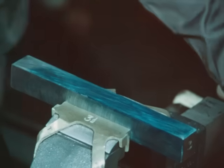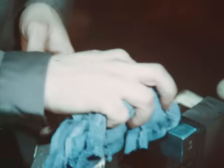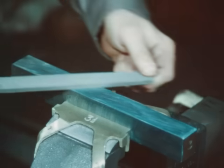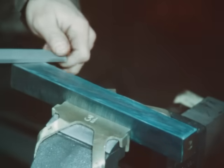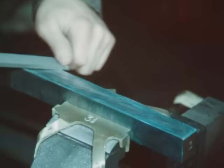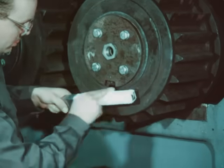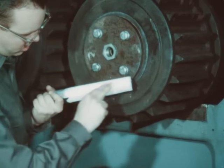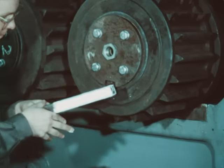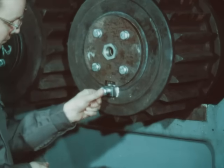The high spots are now the entire length of the key. Again, remove the Prussian blue and remove the excess metal with a file. When making the final installation, coat the key with white lead. This acts as a lubricant and will assist in the seating of the key. It will also aid in the removal if the need should arise at a later date.